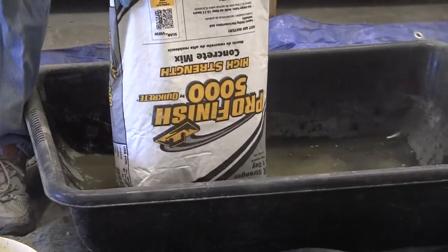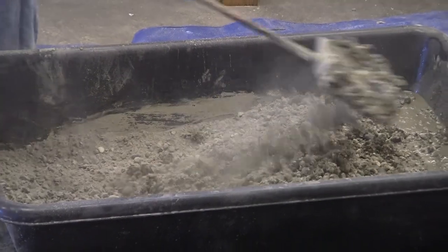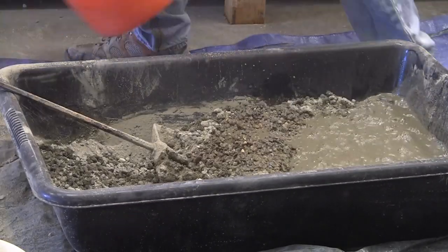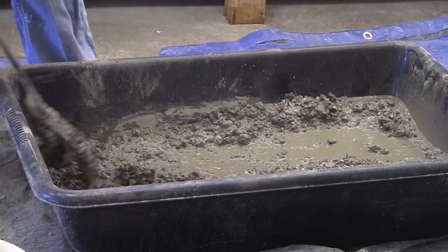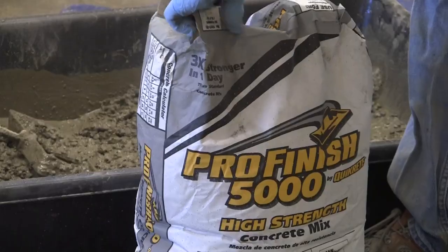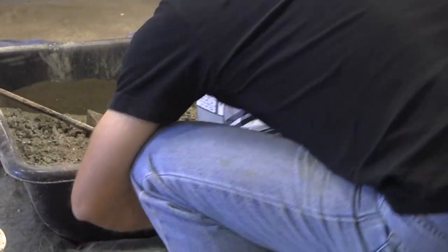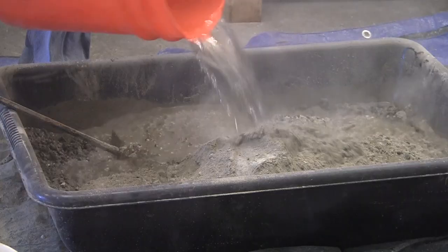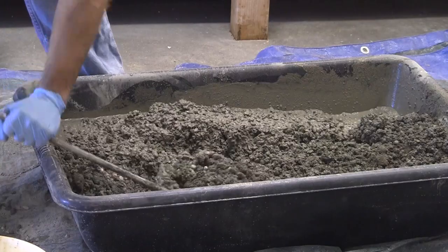The next step is to mix up your concrete, and I like to use a high-strength 5,000 PSI mix from Quikrete. When mixing the concrete, I like to shoot for about a peanut butter consistency. Add a little bit of water at a time and then mix it around with either a mixing stick or a shovel. If it's too dry, you can always add a little bit more water; if it's too wet, you can always add some more concrete. For this project I mixed two bags at a time, but I wouldn't recommend mixing any more than two bags because it's hard to stir when you have that much concrete in the bucket.